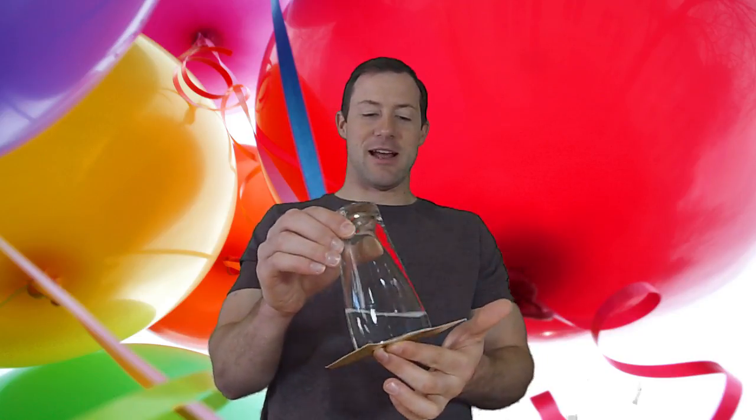So for this DIY Science, all you need is a cup with some water in it and a card. Place the card on top of the cup like this, using one finger, hold the card on top of the cup and then flip it upside down like this. And then just take your finger away. And there you have it — Gravity Defying Water.